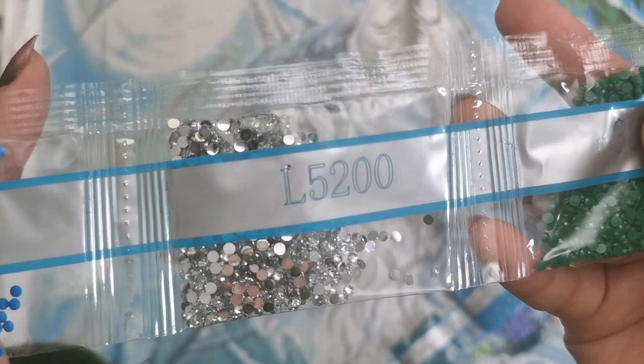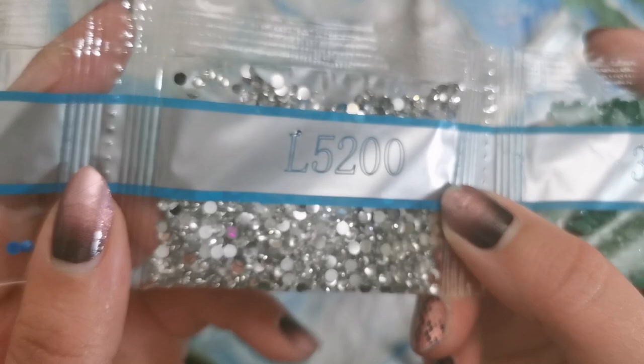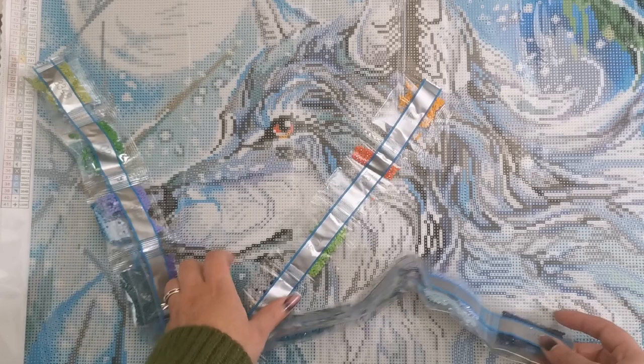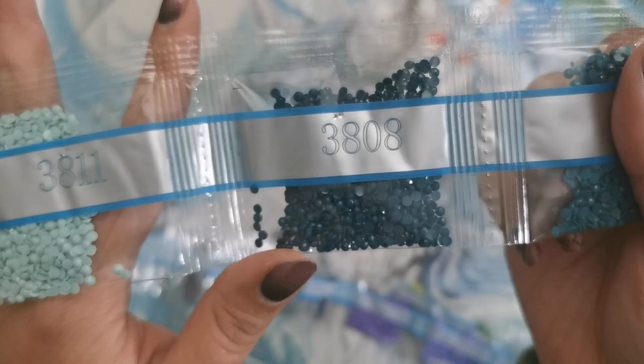We have 3818 — oh, they're crystal drills! You can see they're clear or silver — I guess you could call them crystals. That is going to sparkle like nobody's business. I wonder where they go on the canvas. 3843, 700, 310, 3756, and 890. And then we have 162 — we have two bags. 3845, one of my personal favorites. 3810, 598, 597, 3809, 3808.